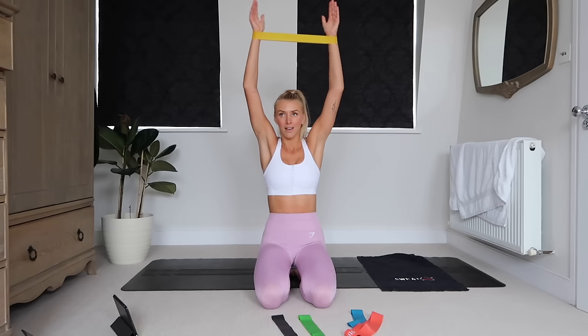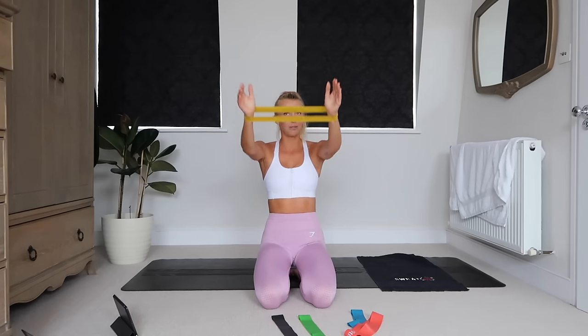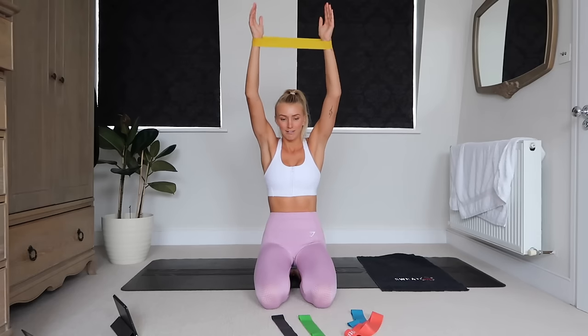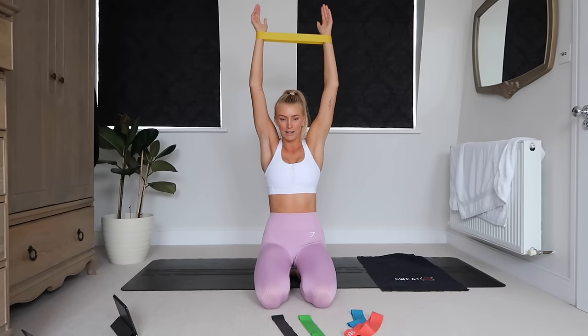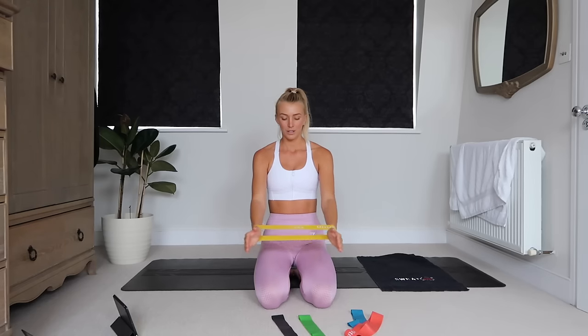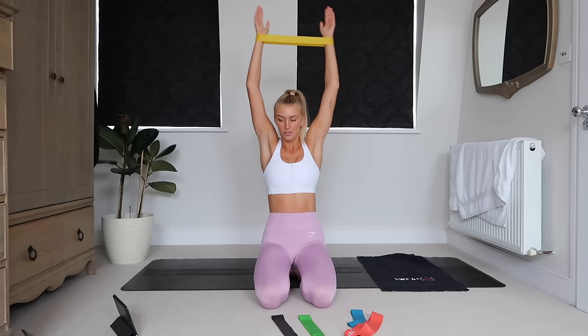I am a huge home workout convert now, absolutely. We're moving house and I really just want to make a gym room or even build a home gym — that's a bit bougie but that's the goal. Being able to train at home is just so convenient, it's a game changer.